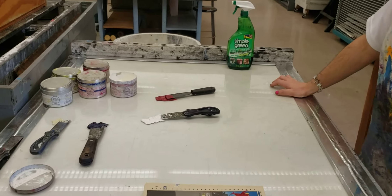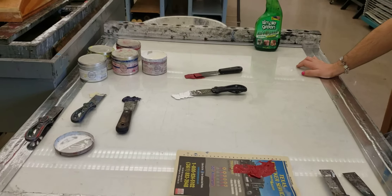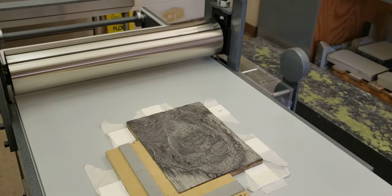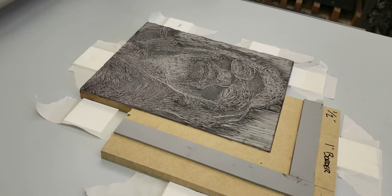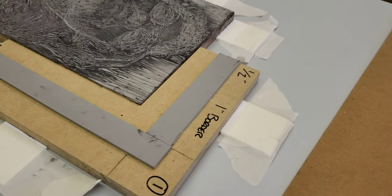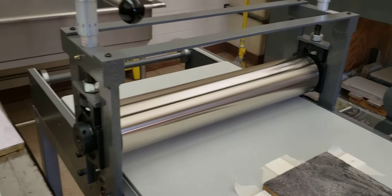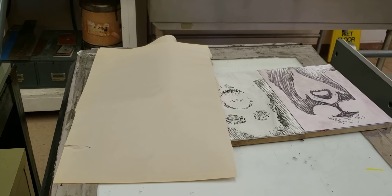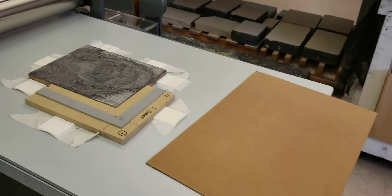We're going to start mixing our colors for our multi-block project number two. Bryson already has his key image locked into place with the jig he used to transfer onto his color blocks. He locked them in and we reset the pressure just like the first project. We ran a newsprint to make sure it was embossed and slowly added pressure. We're also going to use the chipboard.